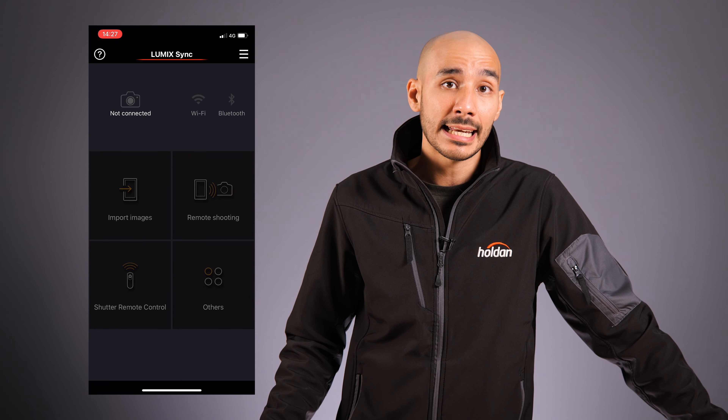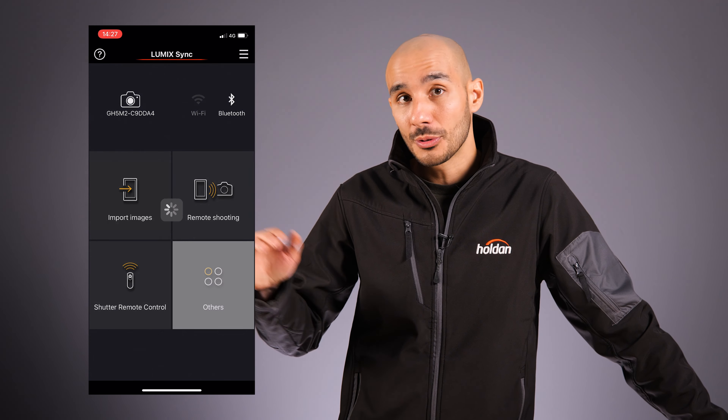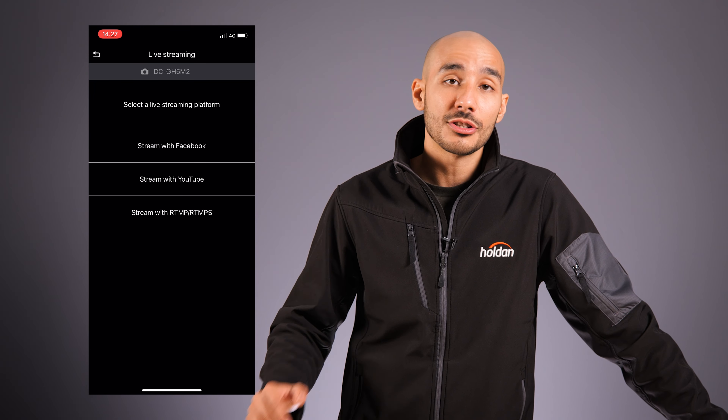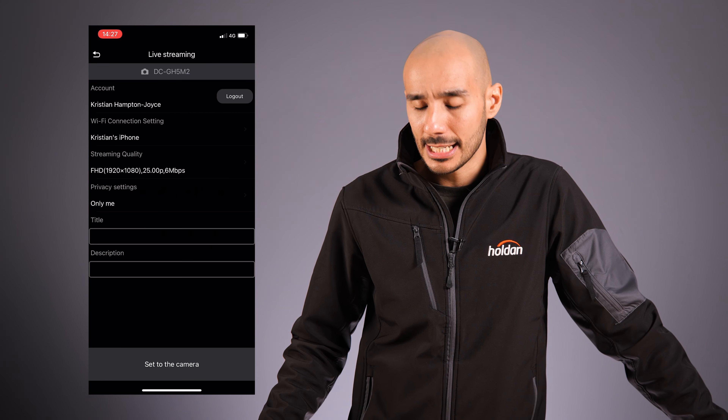You can use the Lumix Sync app, available on both Android and iOS. You connect to the camera via Bluetooth from your phone and you can type in all of those details remotely, which makes it a lot easier to manage.